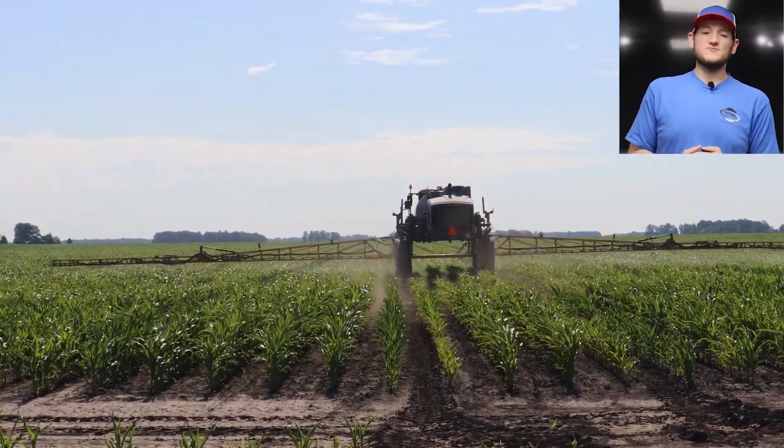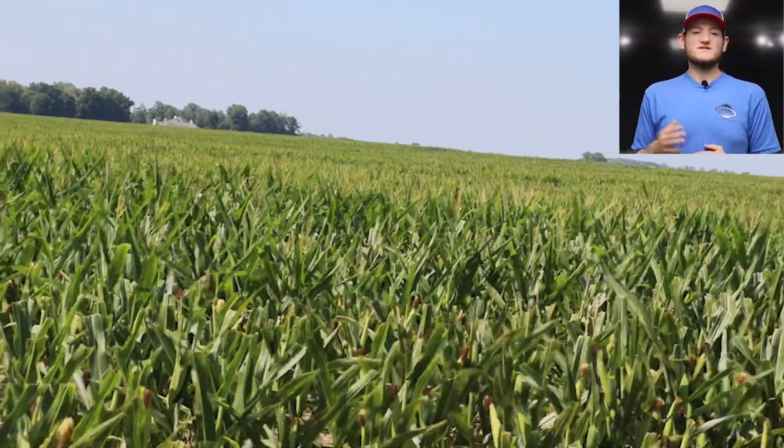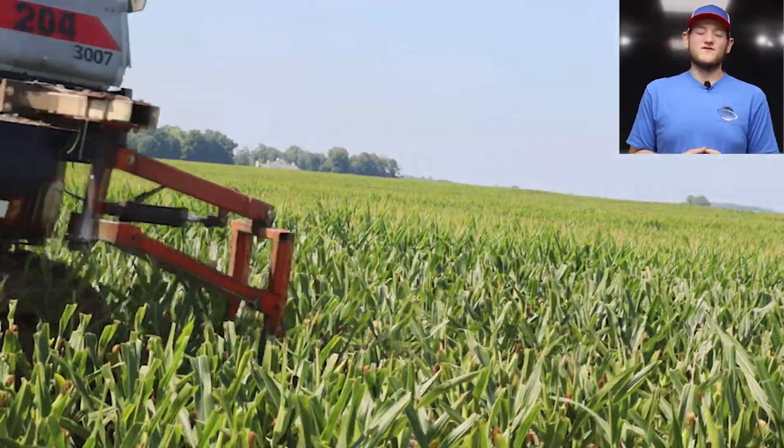We're also still continuing to do male row destroying in our cornfields. We continue to make these passes — they're just some of the final touches we have to do as we look towards that next big step of harvest season.